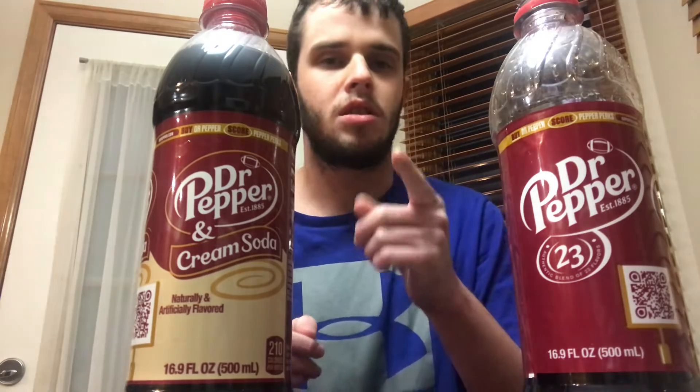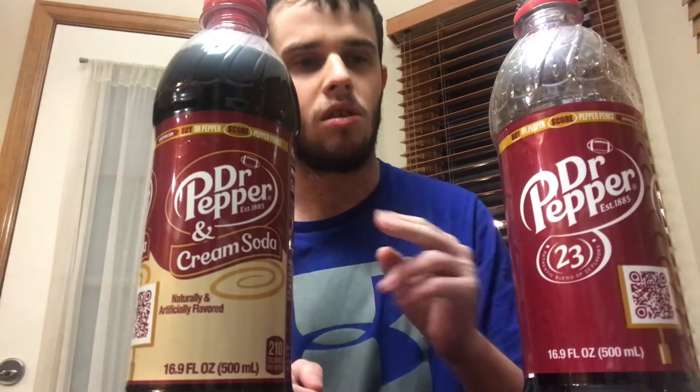What's going on YouTubers, it's Spencer from Spencer's Food Reviews. We got another video — we're going to be doing a Dr. Pepper comparison between the regular Dr. Pepper and Dr. Pepper Cream Soda. I hope you guys enjoyed my chips comparison of Doritos vs. Lays video. So here we are doing the Dr. Pepper comparison.